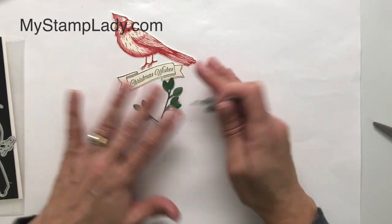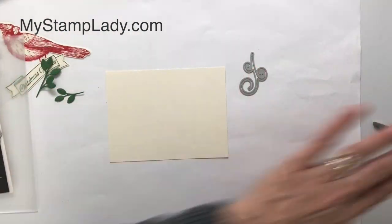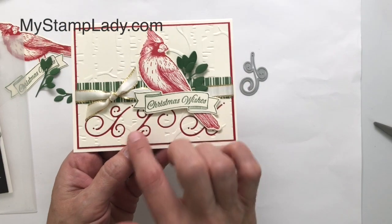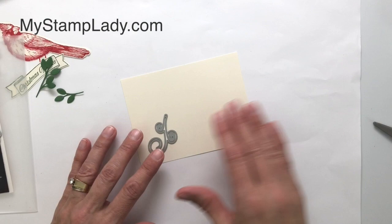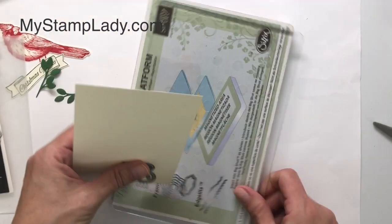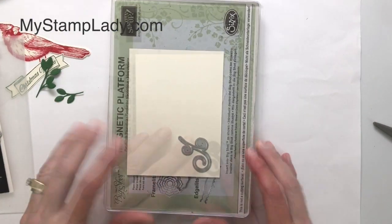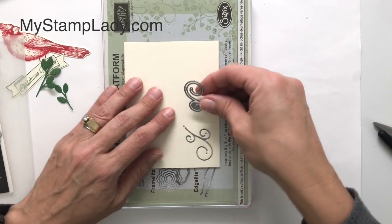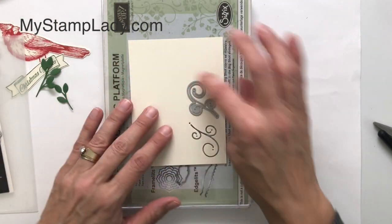I have these die cut pieces and now I'm going to work on the background. I have a piece of Very Vanilla cardstock and you'll notice in my finished sample there is some embossing and die cutting. Do the die cutting first, because if you try to do the embossing first and then die cut, you're going to squish out all of your embossing. I have a piece of Very Vanilla — it's slightly smaller than a piece of real red cardstock — and I'm going to line this die up three times across the bottom. There is my first die cut; now I'll rotate it and run it through twice more.